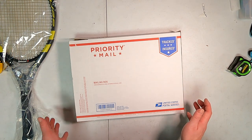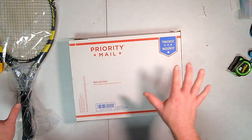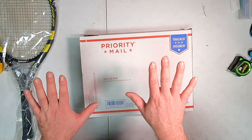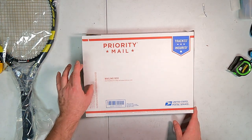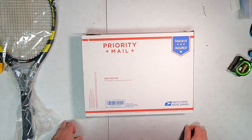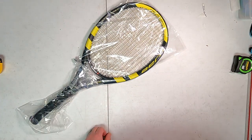I use three of these boxes - one for the top, one for the bottom, and I wrap one around the middle for stability. Once you have the top and bottom box on, they just barely overlap, so to keep them from cracking like an egg I wrap one around the middle. I also notch one of the boxes so it holds the racket nice and stable inside. We'll do that in a second, but first let's bubble wrap this.